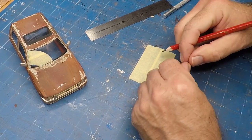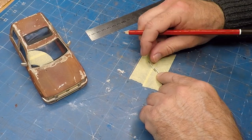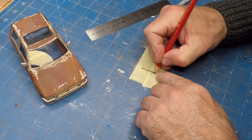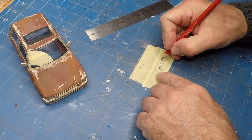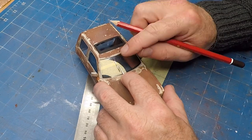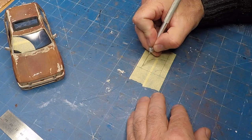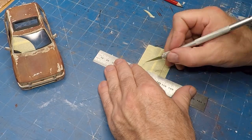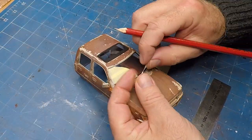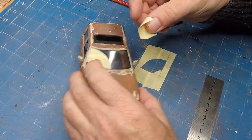So for the wipers I do want to have some weathering, which means I need to create a mask. I'm just using the actual windscreen wiper to create the curve that I need. It doesn't have to be perfect but it does need to be close, and I'm just marking where I'm going to put the tape.